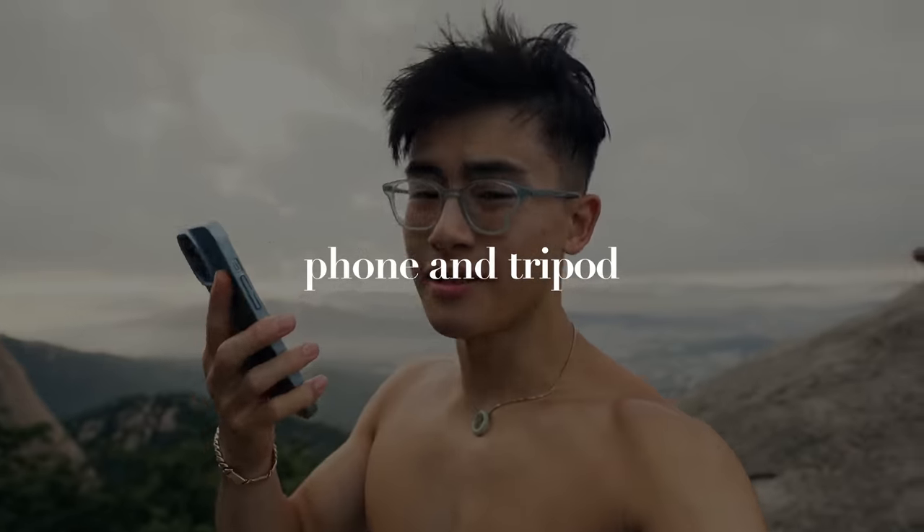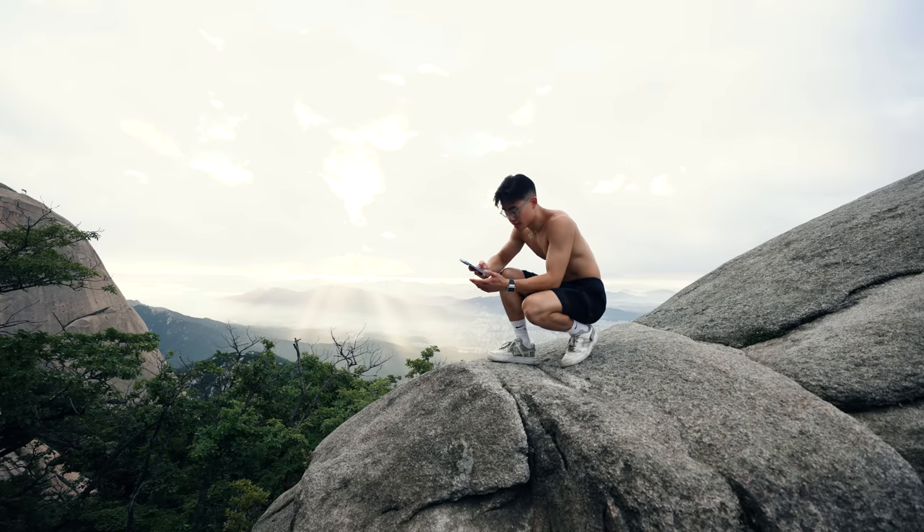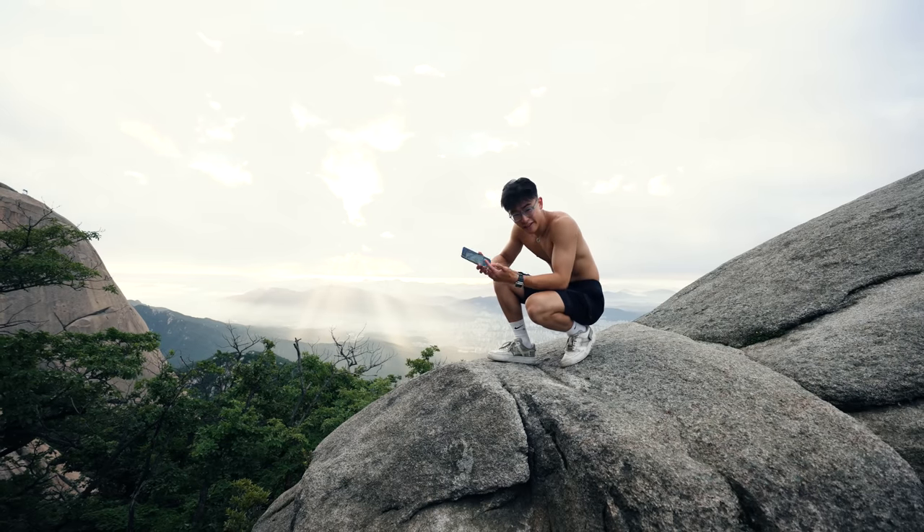Alright, so if you're wondering what the reel was shot on — iPhone. Literally simple as that. Camera app, nothing special. Alright, so setting up the reel is pretty simple: just need your phone and a tripod.